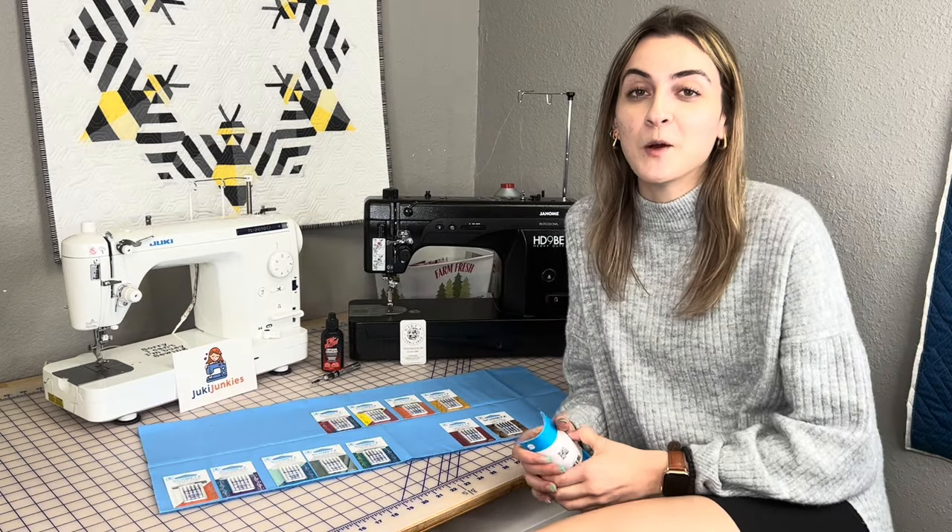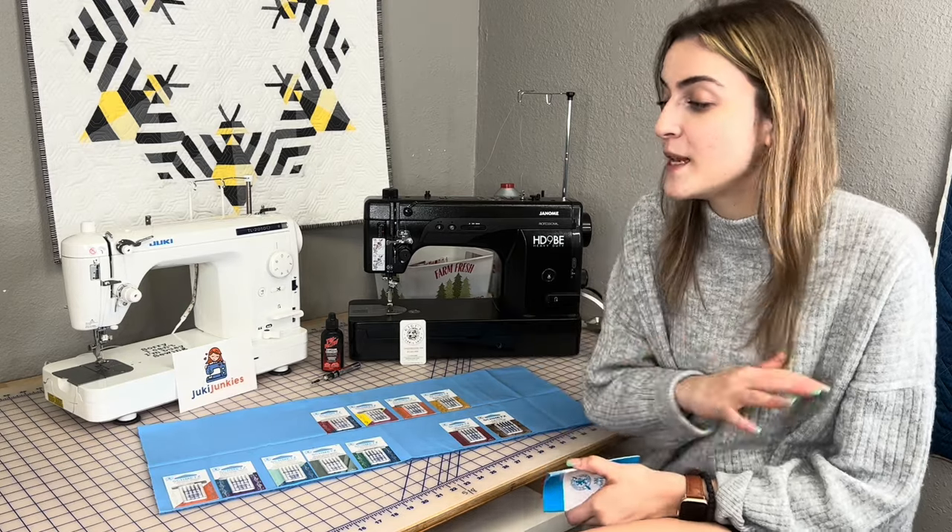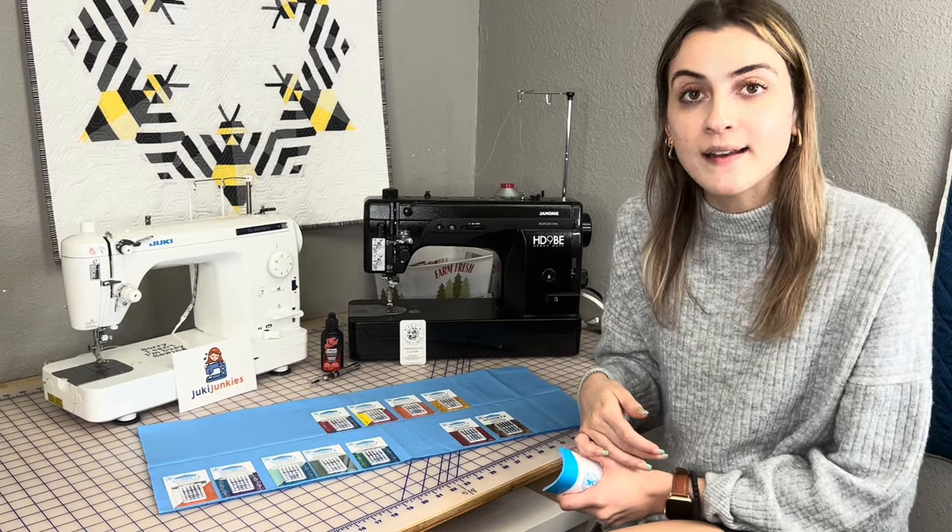Hey guys, it's Vokey here from Gigi's Fabric Shop and home to Janome Junkies, and we have a really fun video in store for you guys today. We're going to be talking about needles.